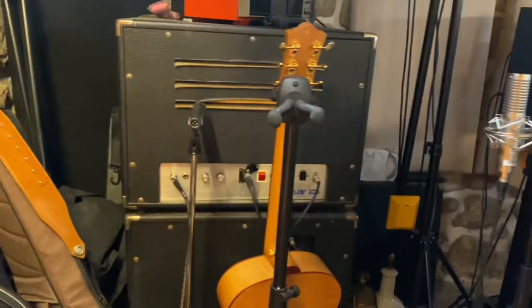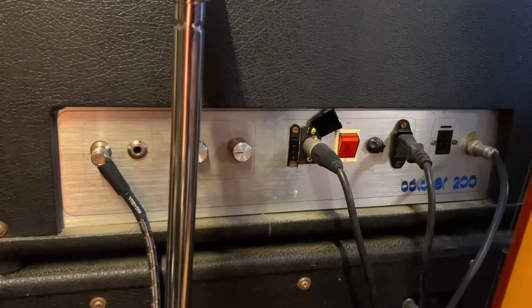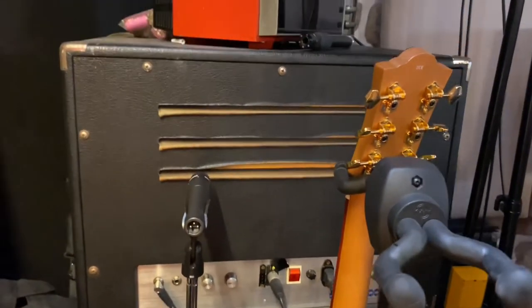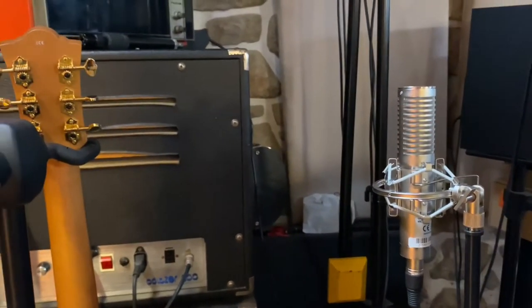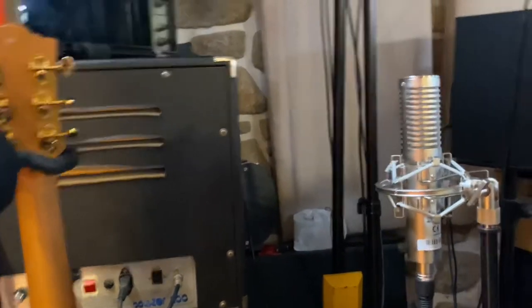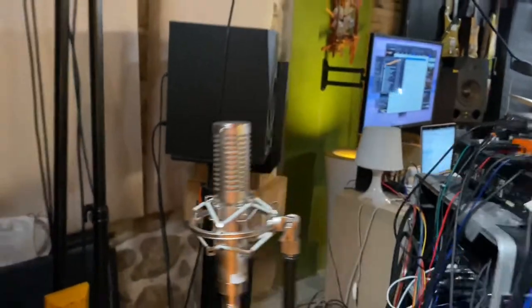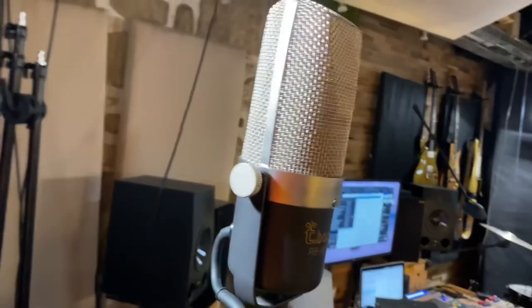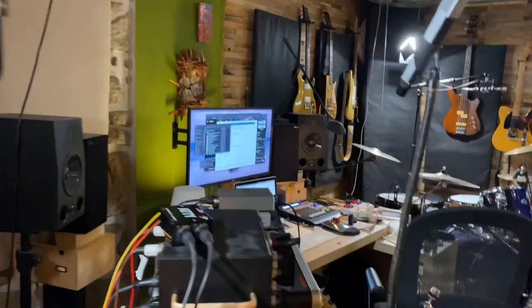We're plugging the Hammond VST to my rotary speaker — it's a SISM 200, I did an episode about this — and it gives the Hammond a little more goodness, that's the word. I'm miking it with a very cheap microphone, the T-Bone R100, and I'm loving this microphone. This is the room mic — another T-Bone RB500 — and that's basically it.